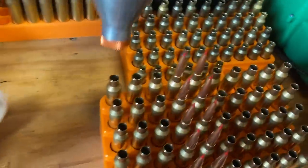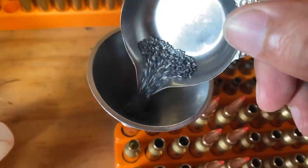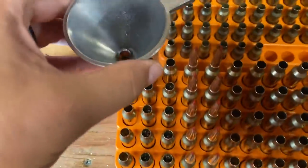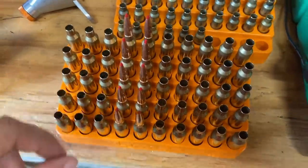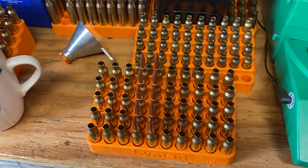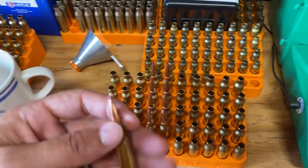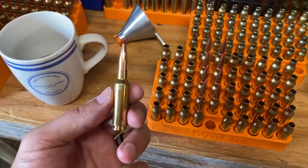And now I want to do some testing with it. They have load data for the 143 ELDX. This stuff is an extruded powder, kind of a little bit on the shorter side in terms of the cut. The max charge in their reloading manual is 41.7 grains, I believe. And the overall length they go with in their manual is kind of interesting — with the 143 they go with a 2.7 inch overall length. Right now this one's sitting at 2.875.